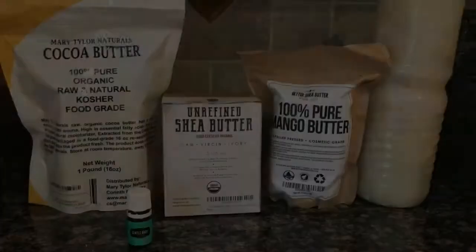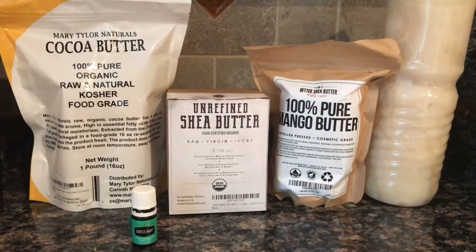Hey guys, so today we're gonna make an amazing lotion that I absolutely love. I have to give credit to my cousin Crystal for this one — I actually got it from her as a gift after I had given birth. I tweaked it a little bit, not much, but I fell in love with it so much that I wanted to make it and show you guys exactly how to make it, so stay tuned.